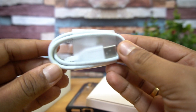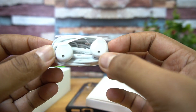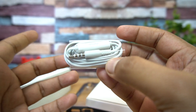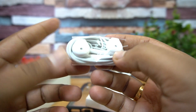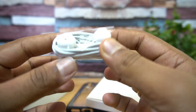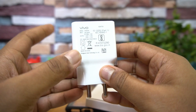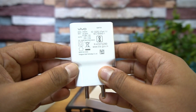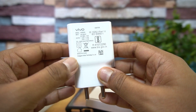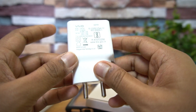Inside the box you get a standard charging and data cable, and a pretty good quality earphone — a lot of smartphones skip earphones in this price segment, but Vivo has included one. You also get the charger adapter: 5V/2A and 9V/2A — that's dual engine 18-watt fast charging, which we've also seen on other Vivo smartphones.